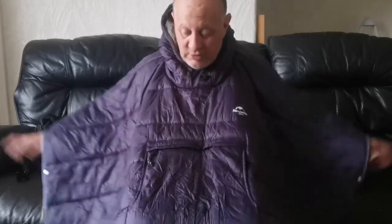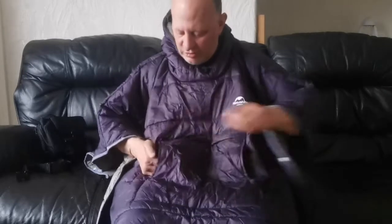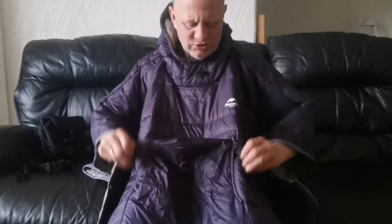You can be sitting like this and it really keeps you warm — I have tested it. You have a hand warmer pocket, and you also have a zip pocket where you can put two items like mobile phones and stuff like that.